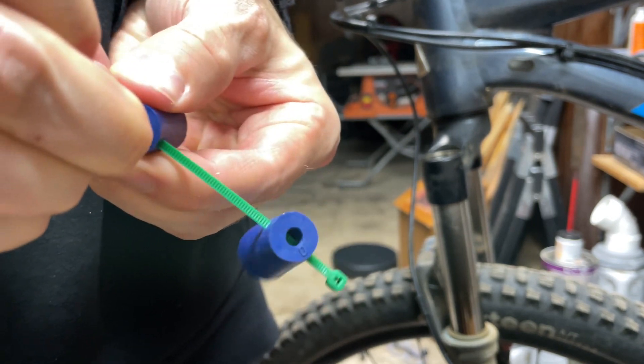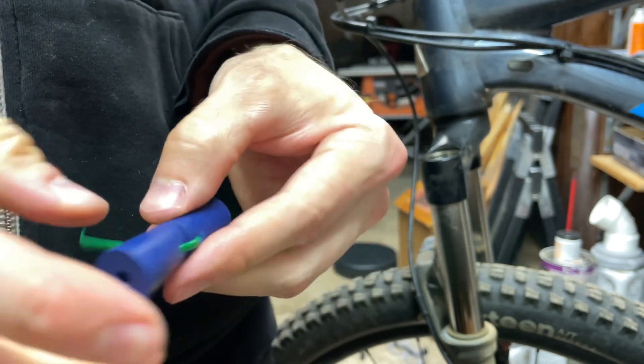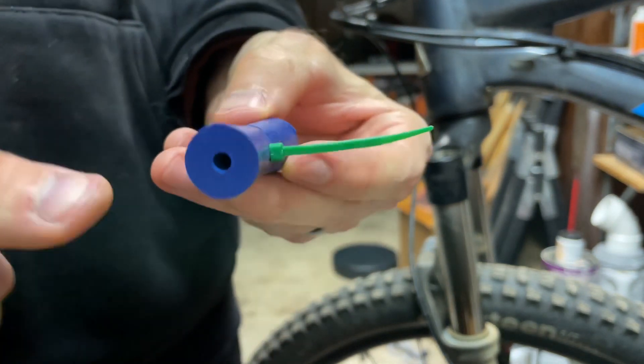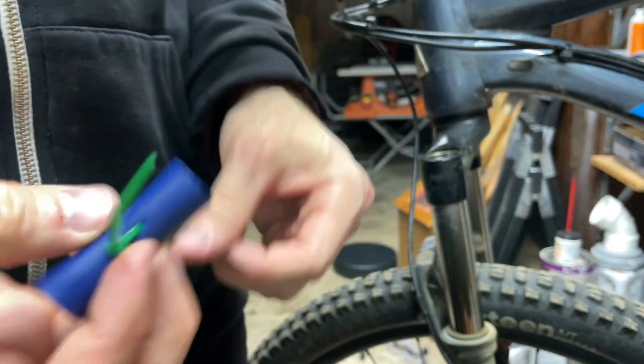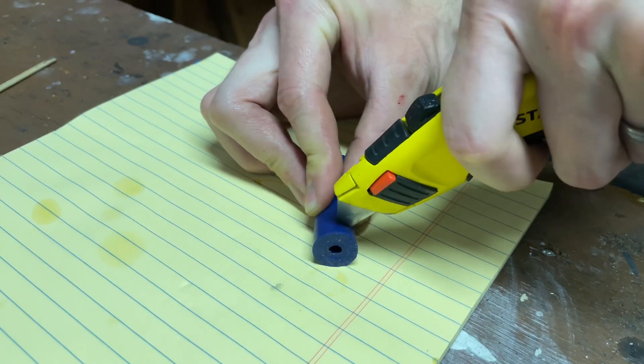I use just one of these stoppers in my 120mm fork. If you have a longer travel fork, you might be able to use two stoppers zip-tied together, or if you don't want as much progression, you can just trim a stopper down to the size that you do want.